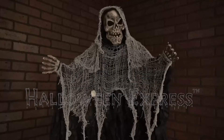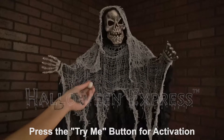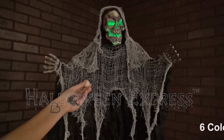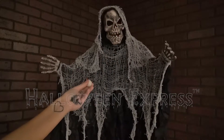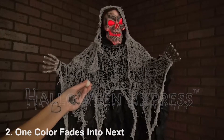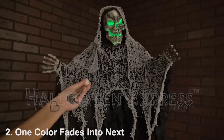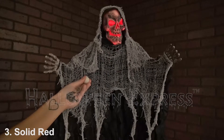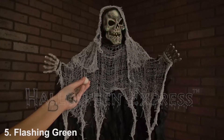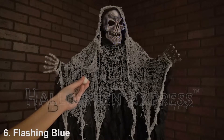To activate, simply press the try me button located by the top of his head. Keep pressing the button to choose one of six color changing options: the first is all the colors flashing, the second is each color fading into the next, the third is solid red, the fourth is flashing red, the fifth is flashing green, and the sixth is flashing blue.